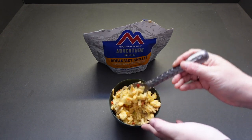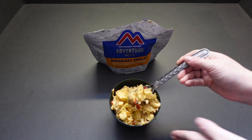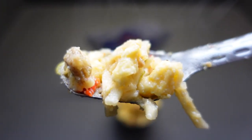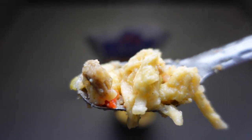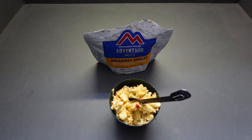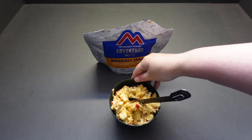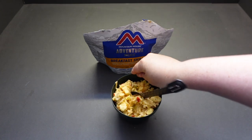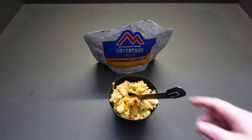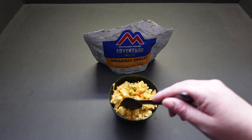Let's see what this is going to taste like. We've got a bit of everything — eggs, potato, sausage crumble, and seasoned peppers. That is surprisingly creamy. I can't believe that's two portions in one cup. It could have maybe done with a little bit more water.